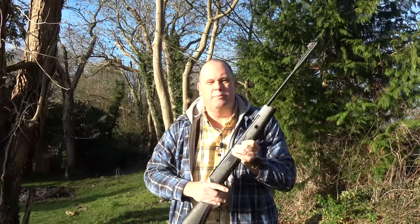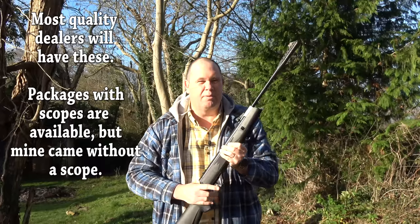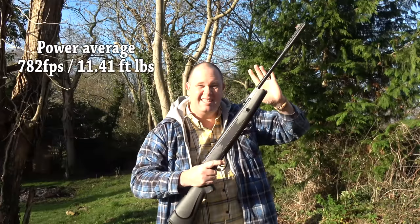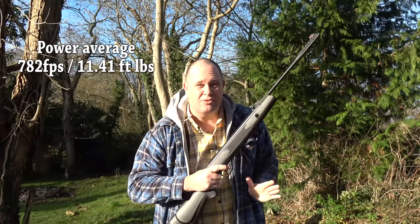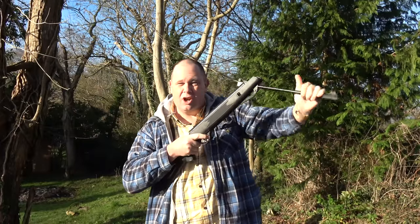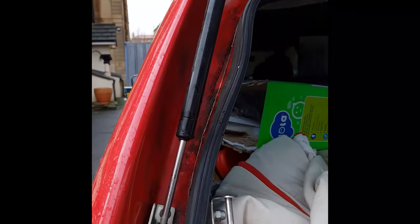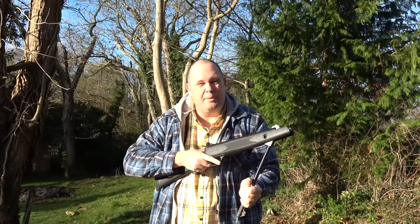I bought mine from Bristol Airguns, and I paid £149 for it. And I think that's a really good price, because what you need to remember is this is a gas ram gun. And that means it's a lot smoother on cocking. It's basically got a ram inside it, like you have in the back of your car that helps you open the boot lid.